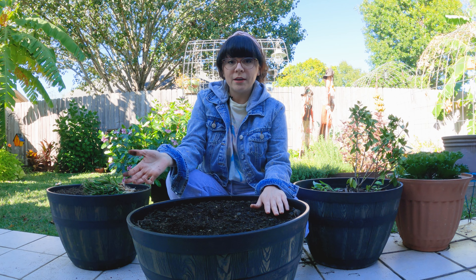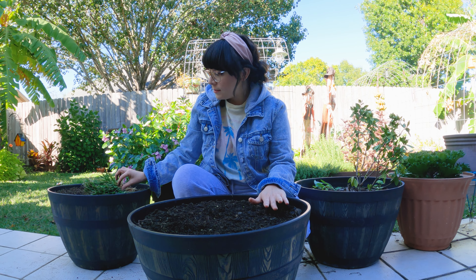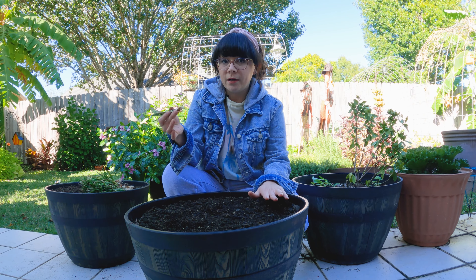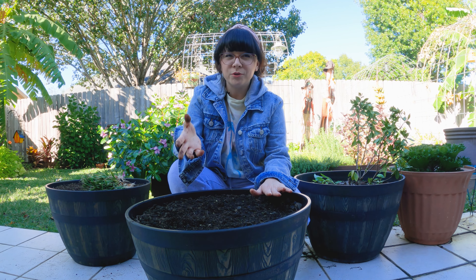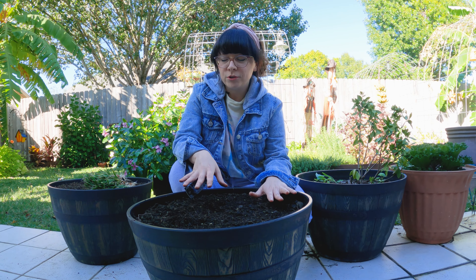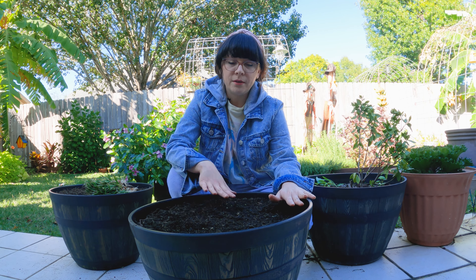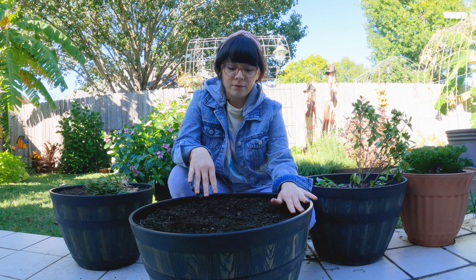I visited the nursery a few days ago and they had onion starts, so I got two bunches. They were like $2.75 per bunch. I'm gonna plant them in buckets this time because my beds are pretty full with other veggies.